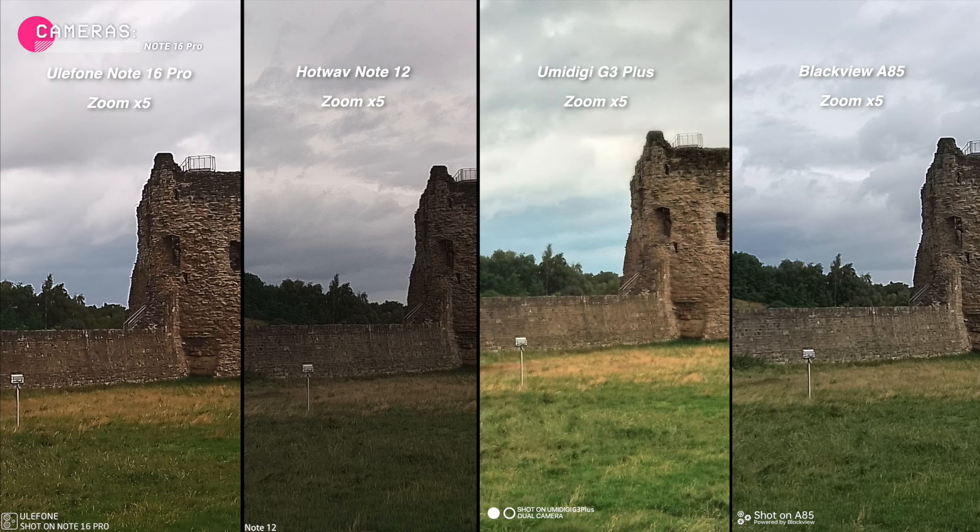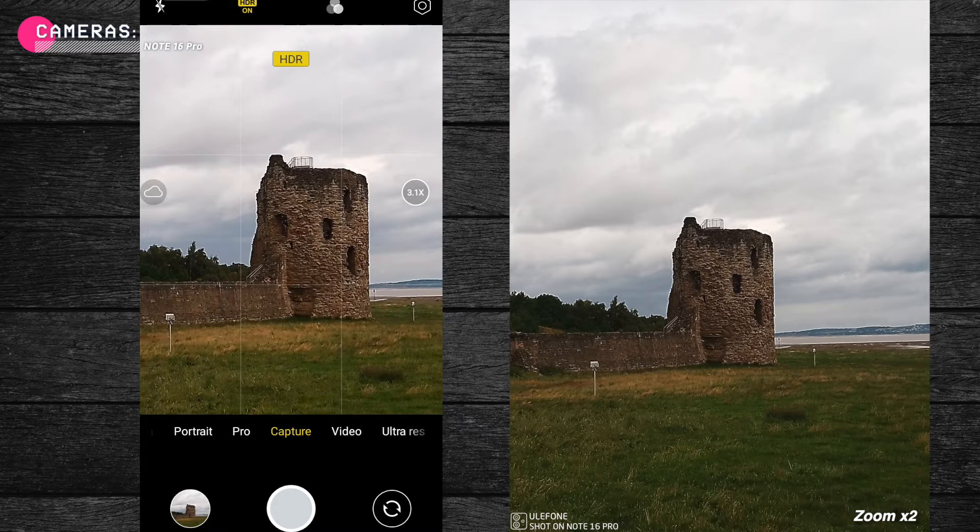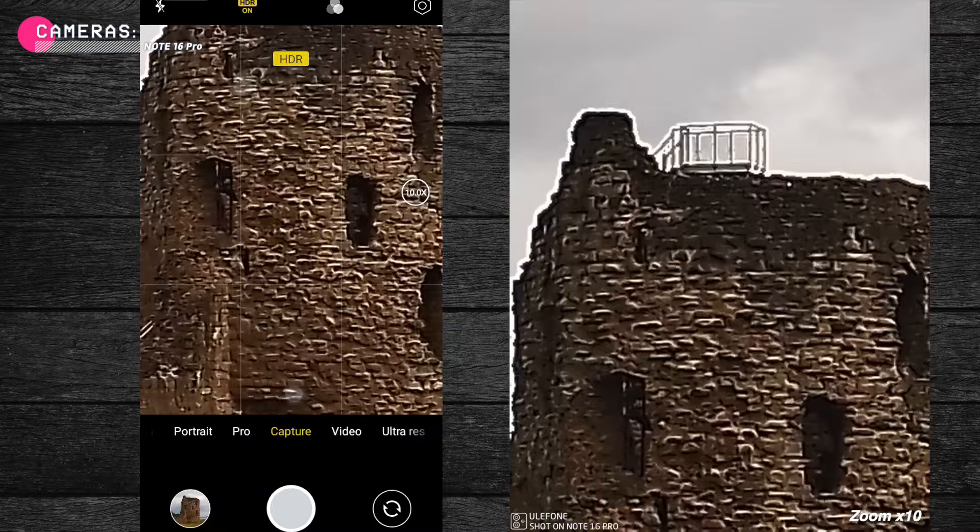Here are the same photos taken with 5x digital zoom. The quality visibly worsens, but Ulefone tries to add some heavy processing to it. As you can see, the more we zoom, the more degraded the quality is, despite the heavy processing. So my advice is: don't overuse the zoom.